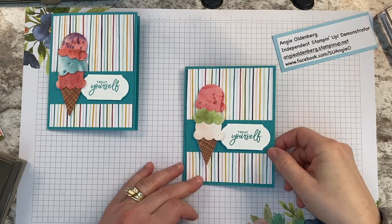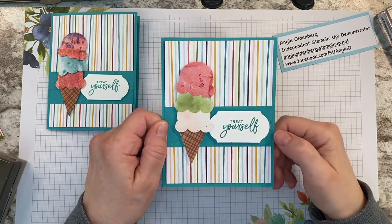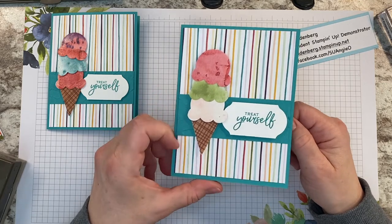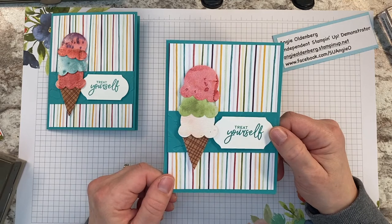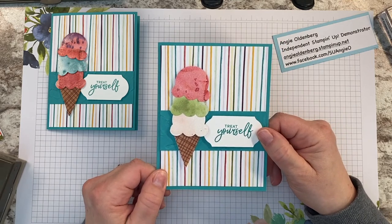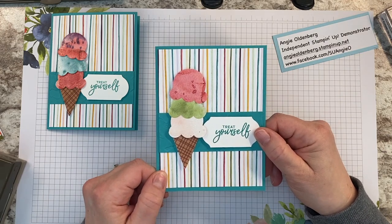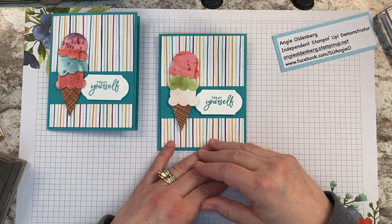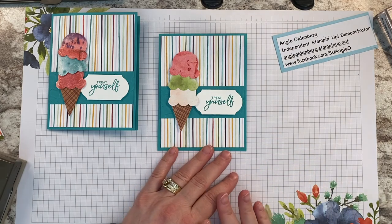And that is how quickly this little card comes together — sweet and simple and very fun for a little one's birthday gift or card, or even for an adult who loves ice cream. I hope you enjoyed that cute little card. If you're interested in the Ice Cream Corner Suite, it's in the January to June catalog and my links are below to get to my website. Thanks and have a great day!